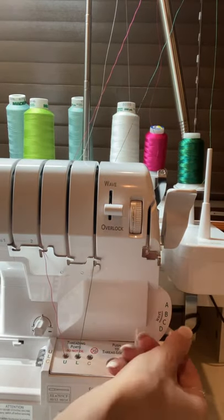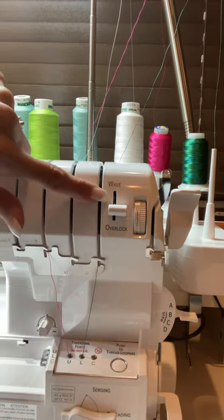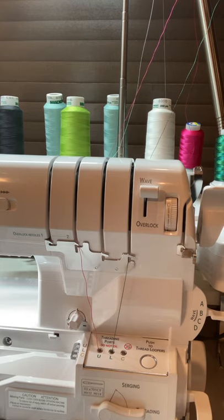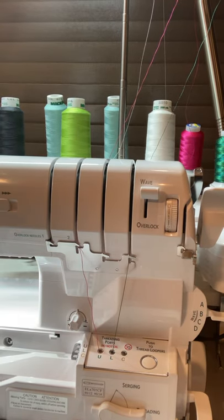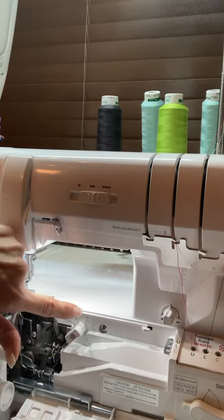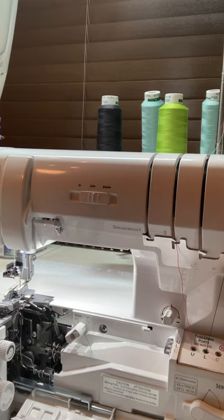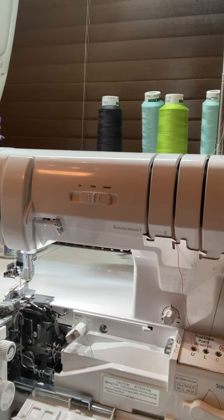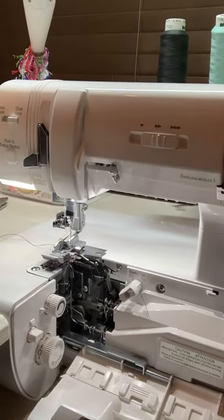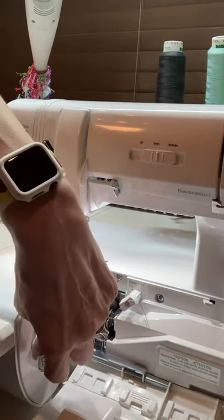The stitch selector goes up to B, and in this case we're selecting wave, so we click it up to wave. The upper looper selector is going to be set up — make sure that lever is facing up. The blade should be up and cutting: this little knob here controls that. If it's locked, turn it as far away from you as you can — we want it on unlock so the blade is cutting.